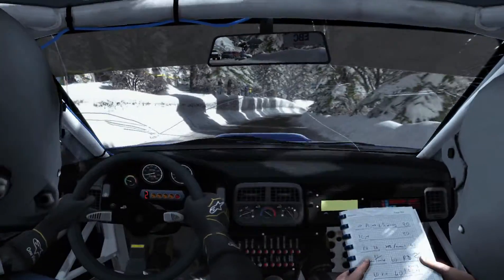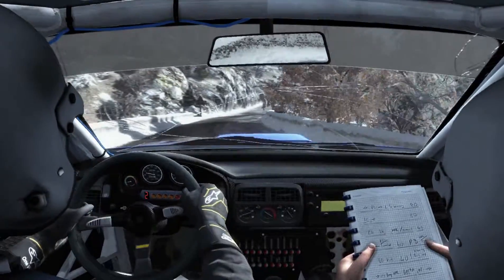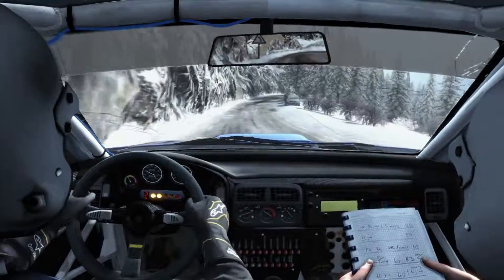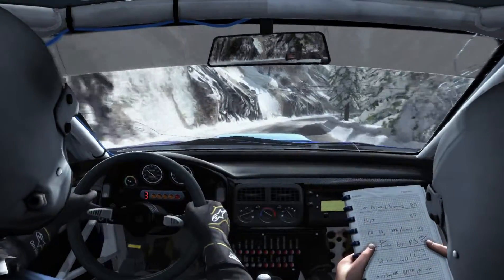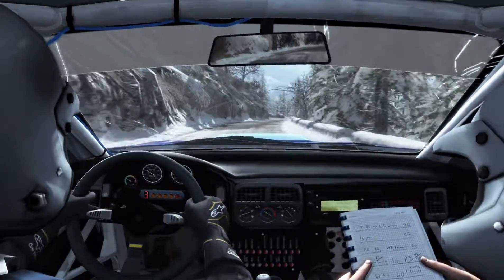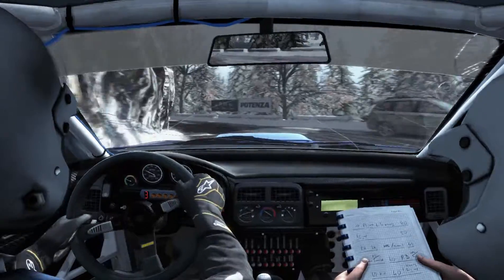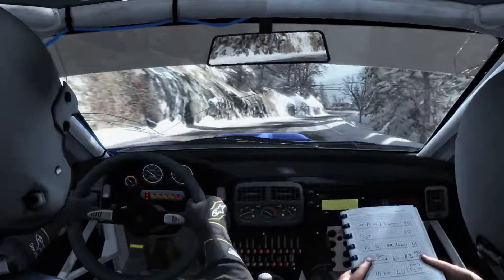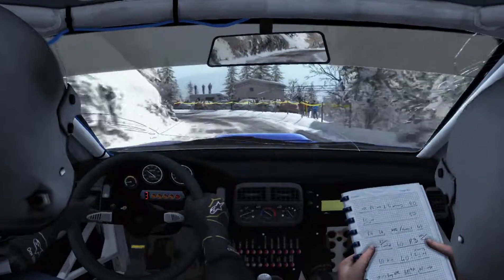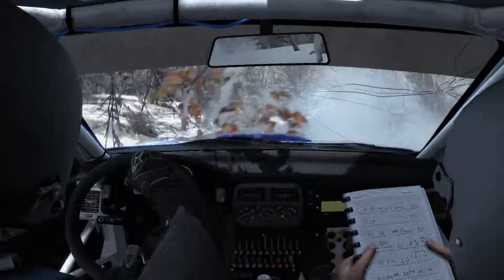Right 5 times 4 long, don't cut. Left 4 times 3, into right 3 long. Into left 1, press. Ice patch is from here. Right 3, don't cut. Left 4 tights to 3.